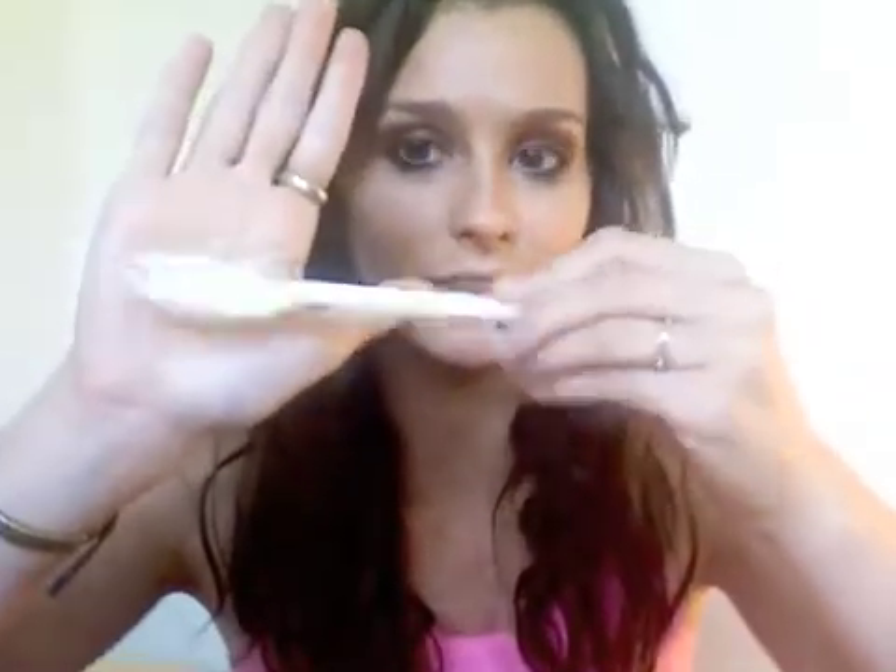Have any of y'all heard of PLA? PLA plastic is polylactic acid, also known as corn plastics. They're kind of made from starch, and there are these single-use picnic utensils that are made out of PLA.